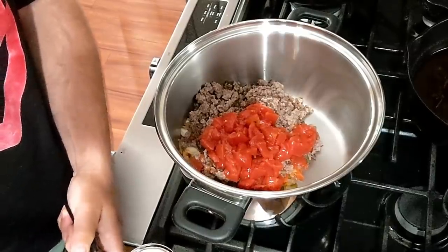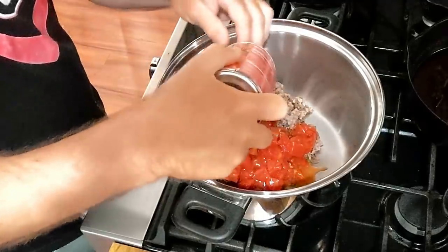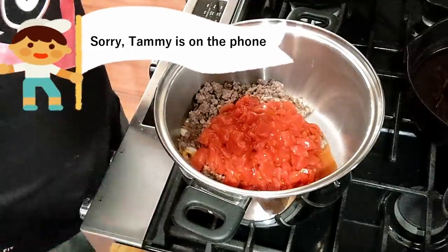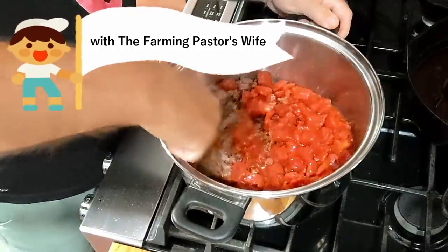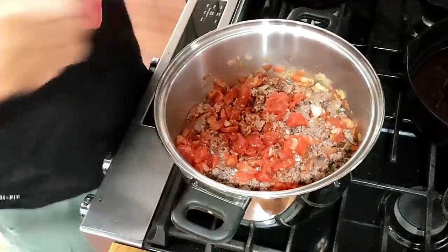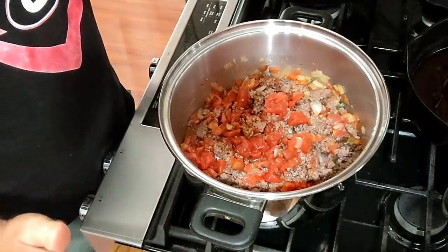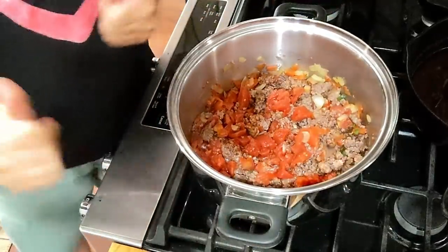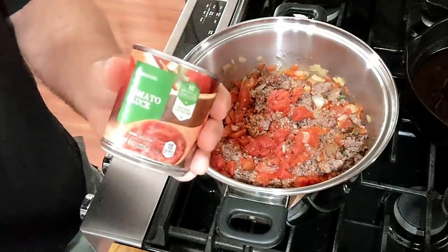Two cans of diced tomatoes. This is halftime and I don't have that much time — I didn't think about my cleanup time, so that's going to take me over halftime. But y'all are in luck — even though I'm going over halftime, my team is winning very handily right now, so I don't have to get in too big of a rush. I can just pause the game — pause is a great thing. One little can of tomato sauce.